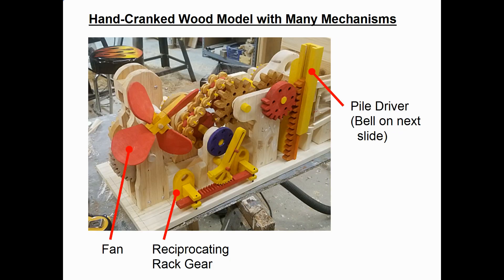Now let's take a look at the front of the model. On the left hand side you can see the fan with the 4 red blades. Next we have a reciprocating rack gear where the rack gear oscillates back and forth in a horizontal direction. You can also see another shot of the wood chain that actually drives that reciprocating mechanism. Then next over on the right is a half gear which lifts up a rack gear and acts like a pile driver. Each time the pile driver falls it strikes a bell.